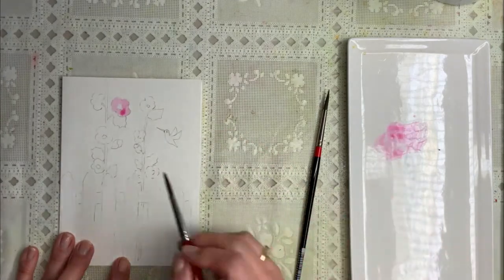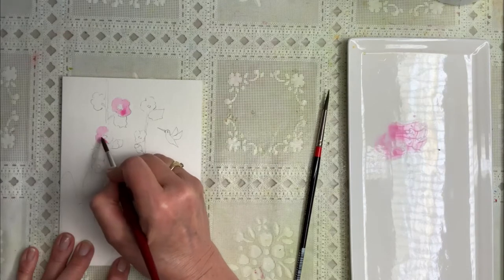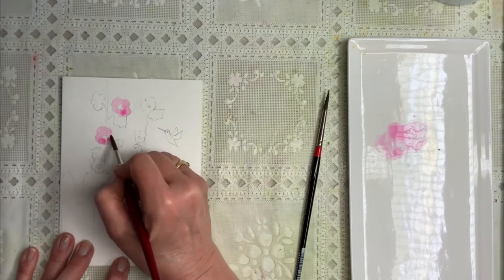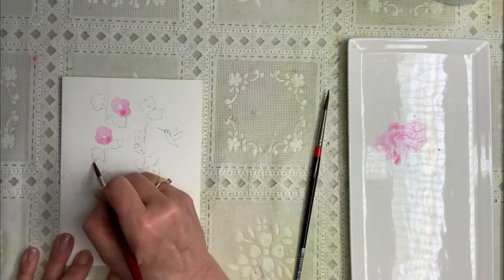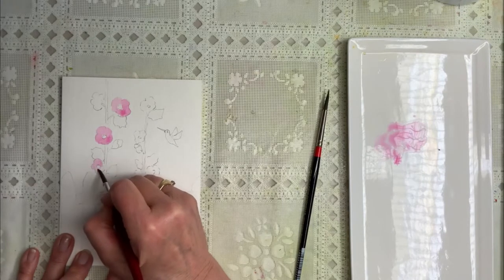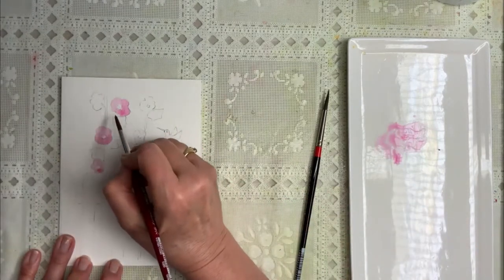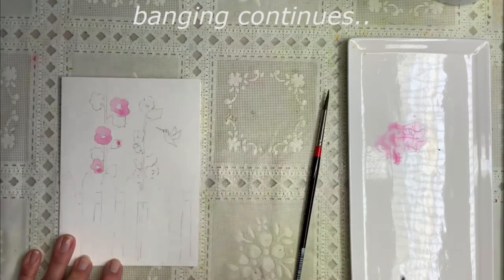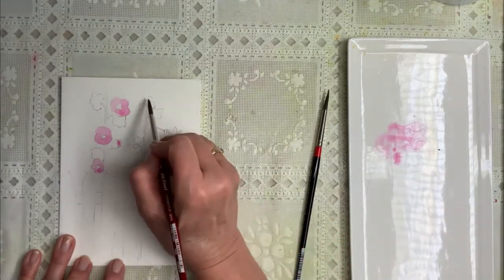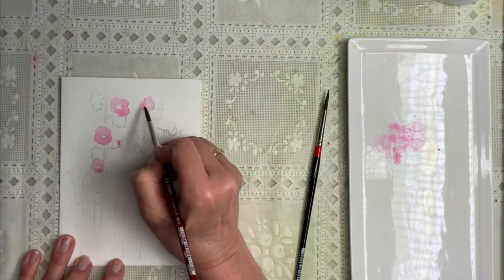The centers will eventually be yellow. So just going around my drawing — you see my drawing was very, very simple. It just needs to resemble hollyhocks; it doesn't have to look exactly like hollyhocks. If I was going to do a very detailed drawing and this was a big painting, then I would want my hollyhocks to look exactly like they're supposed to. But seriously, this is a little greeting card and the whole point of this is to have fun with it and to not make it complicated.